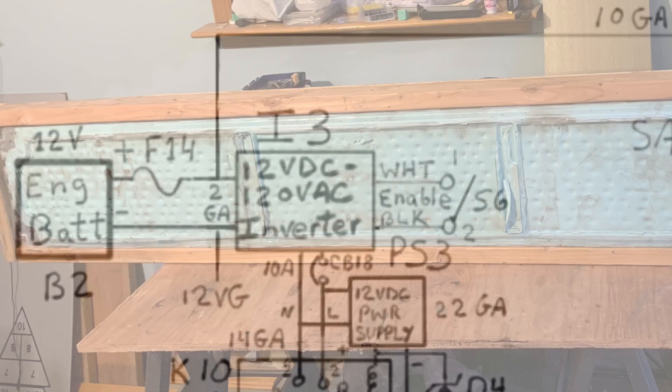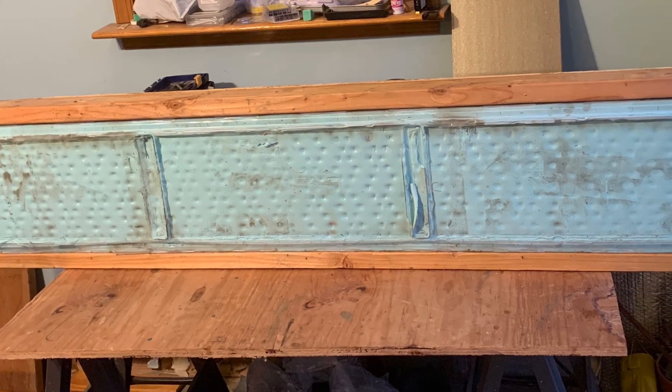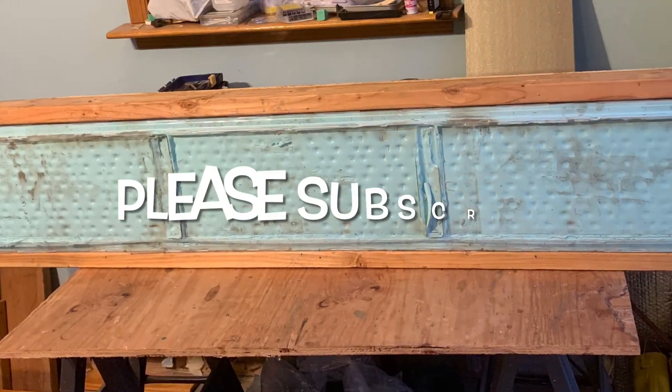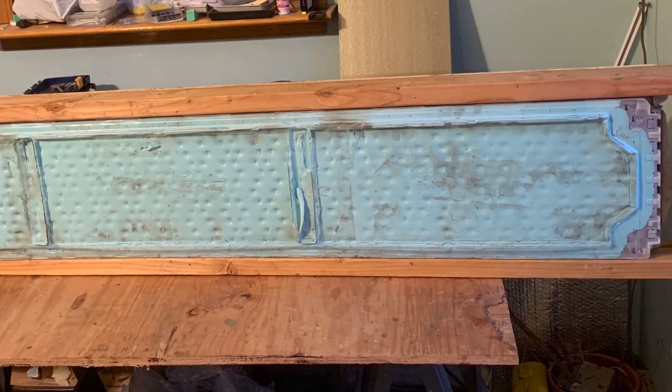Here's the picture of the Tesla Model 3 battery being charged. I thank you for watching — I welcome any comments, and please subscribe. I'll see you in the next video.